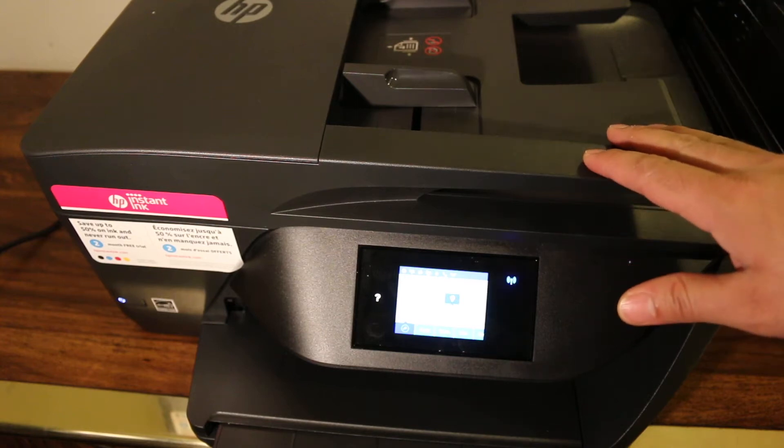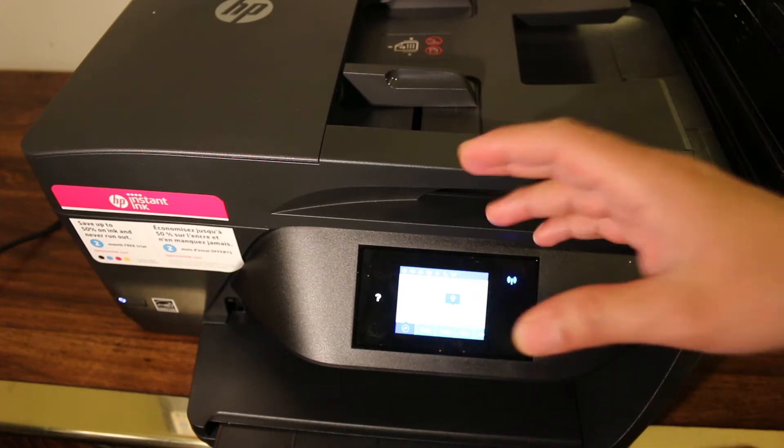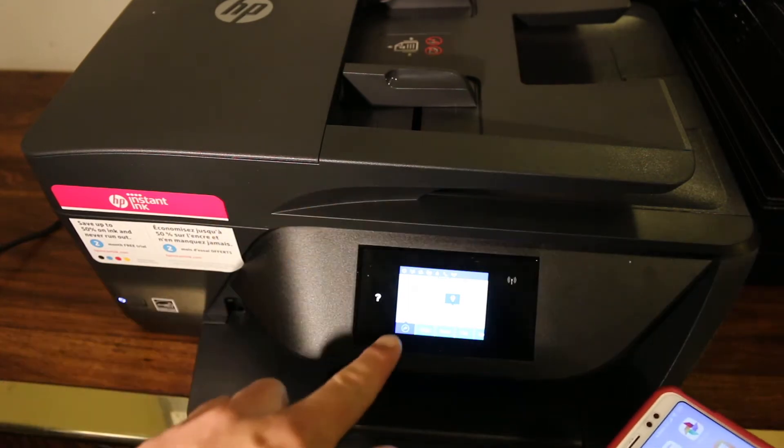How to do copy, print, and scan — this will be a wireless print and scan using the printer's own Wi-Fi, which is a Wi-Fi Direct system of the printer. The first step is to switch on the printer.